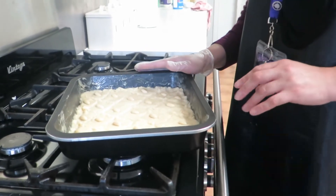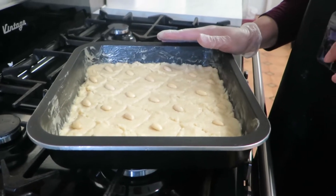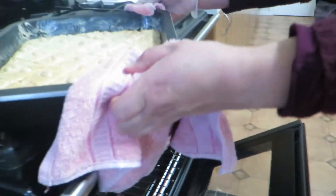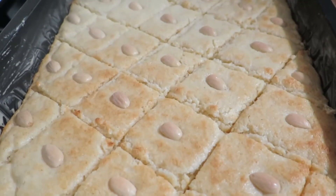Now it's time to bake. I preheated the oven at 170 degrees and I'm going to bake for about 15 minutes or until golden. Put the semolina cake out of the oven halfway through cooking to cut it again.